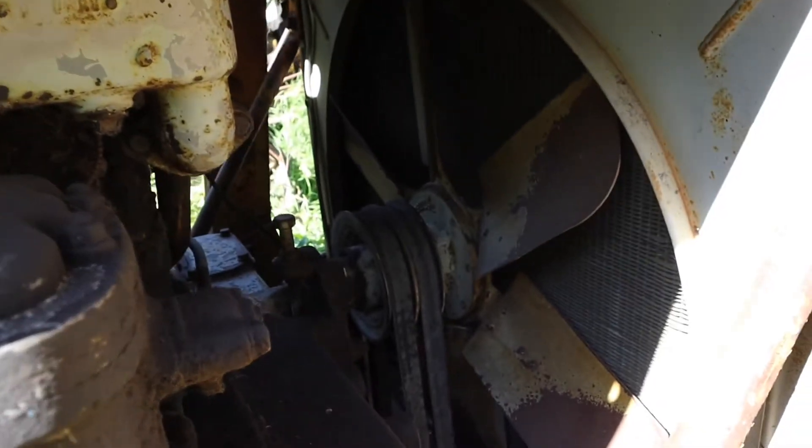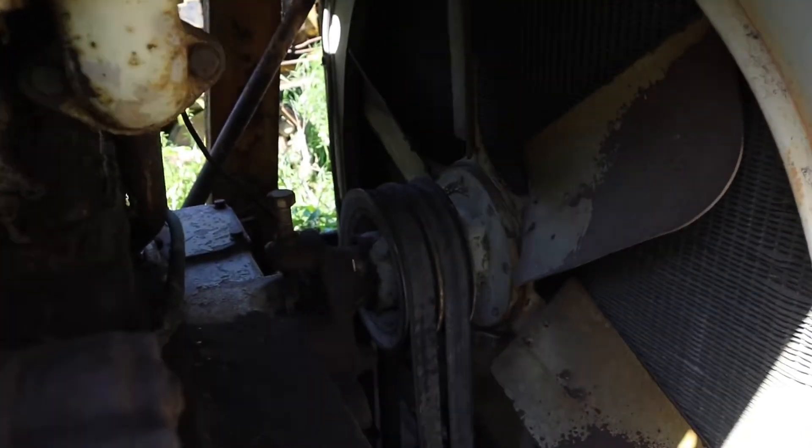1,246 cubic inches — that's 20.4 liters. What would your guess on horsepower be? I'm here to tell you it had 135 horsepower. No turbocharger, naturally aspirated. That's not very much power. I don't have a torque listing, but the rated RPM was 1,200 RPM.